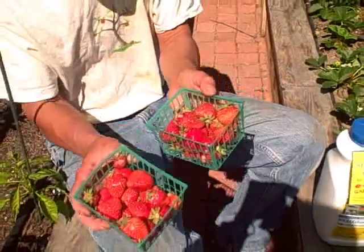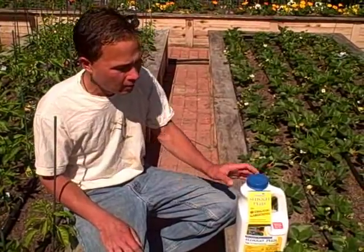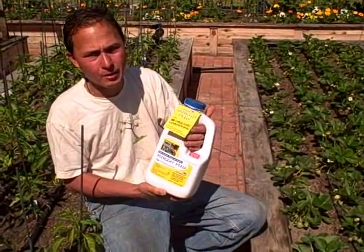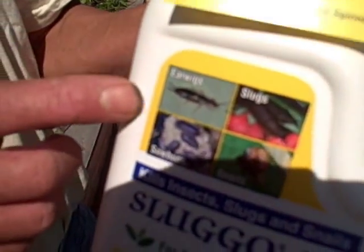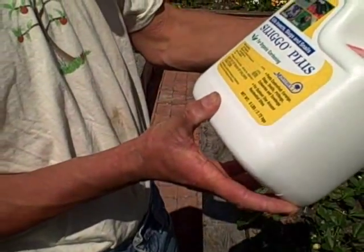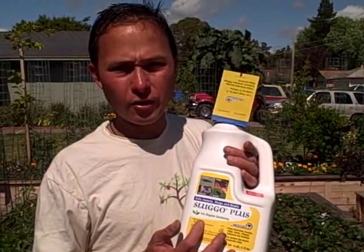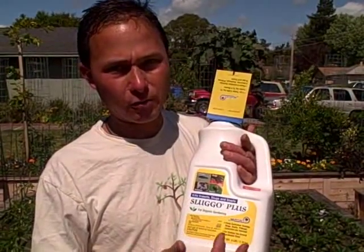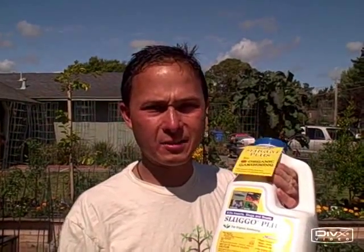A question I get is: what do you do about insects? I usually come out and smoosh them as I see them. Primarily I had sow bugs and also some earwigs — I haven't seen snails or slugs yet. What we're going to use is this stuff called Sluggo Plus. The original Sluggo is just for snails and slugs, but the new Plus version has Spinosad.